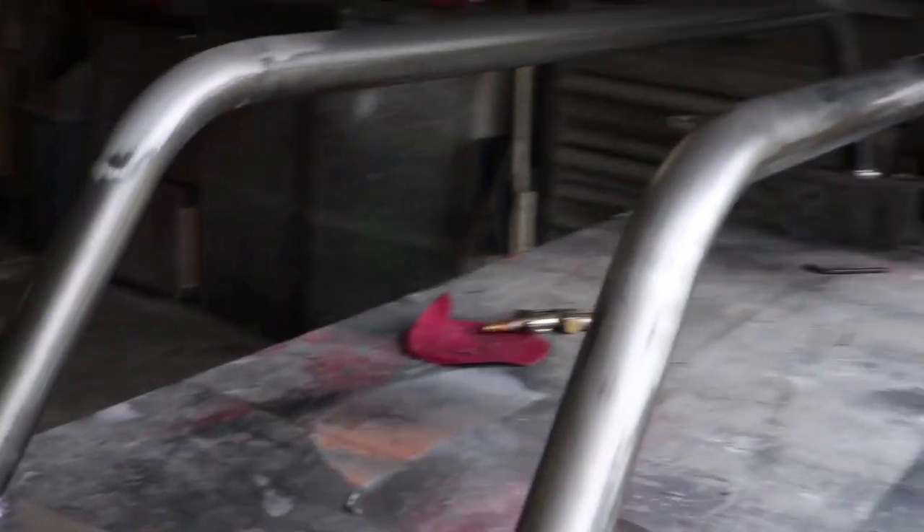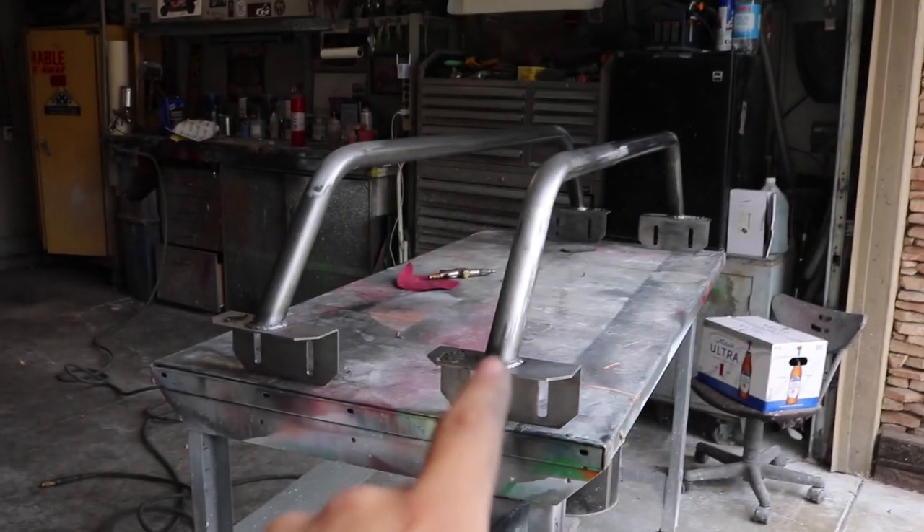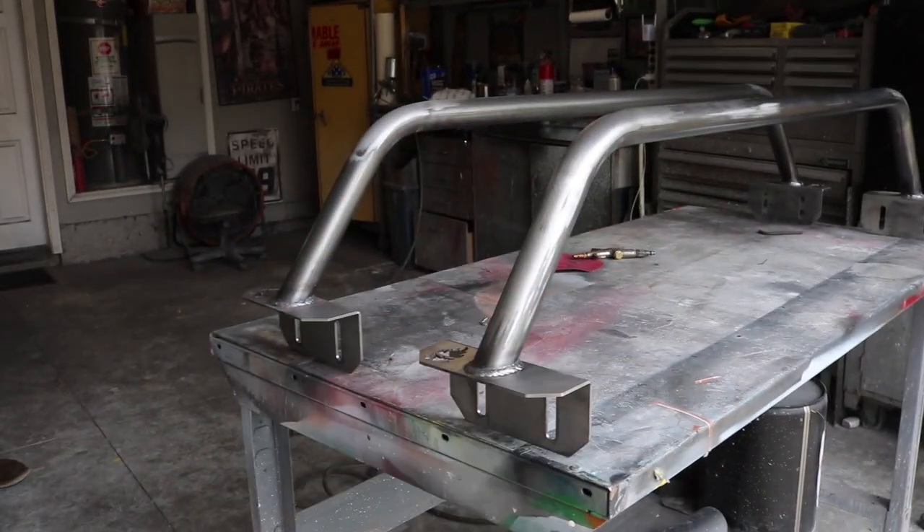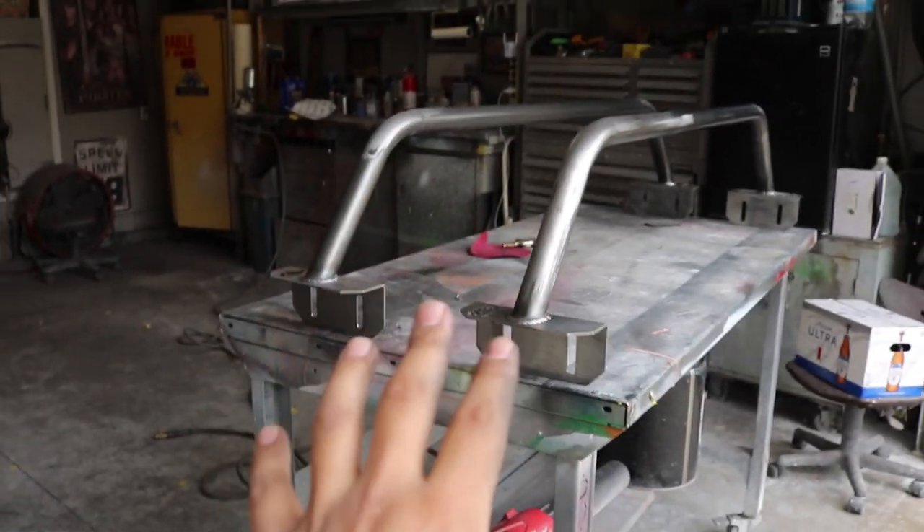Now that we have the brackets welded on right there and right there, we've cleaned it up so it's nice and smooth. Now all we have left to do is hit it with some primer, let that dry, and then we'll go ahead and hit it with the black paint. Once that dries, we'll go ahead and install it and show you guys how it came out.